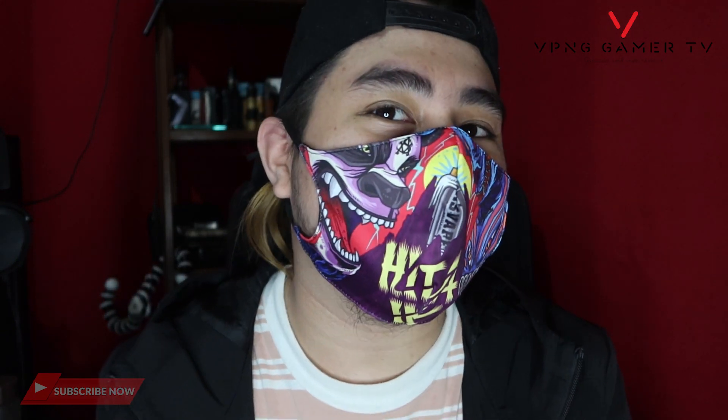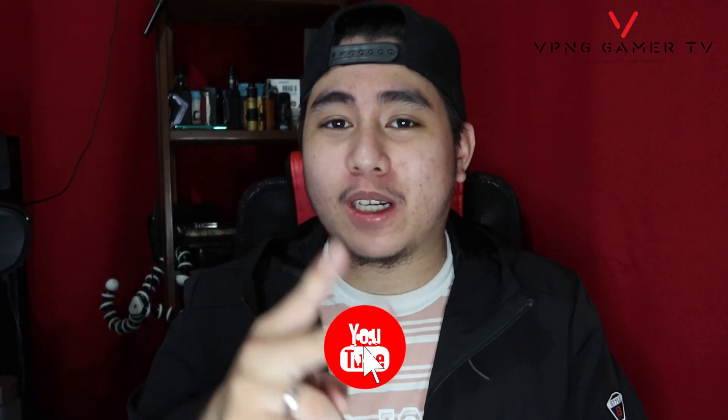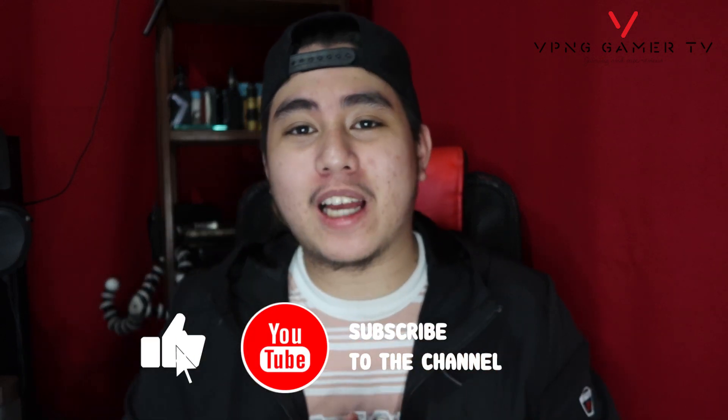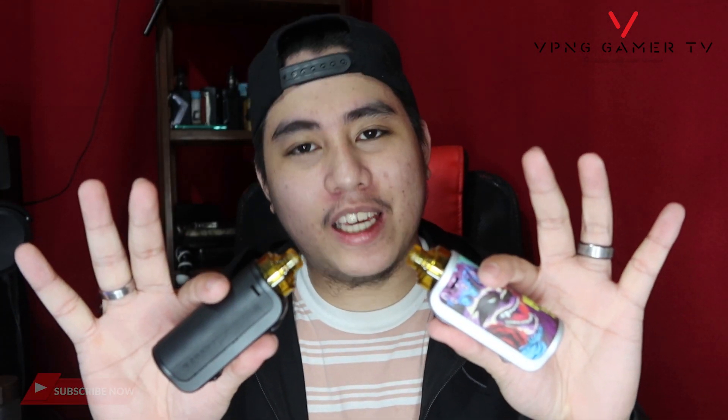Super maganda ako sa mask nila guys. Gagamit ko sa EK sa sundae. Super quality ang mask nila. Huwag nyo kakakalimutan mag-subscribe sa akin syempre — updated kayo sa ating mga vape reviews. At syempre may clue na kayo kung ano ang rere-review natin ngayon: Asbabe Hita Inc.